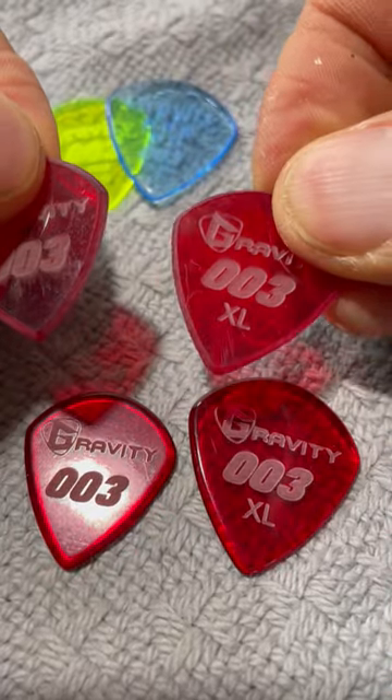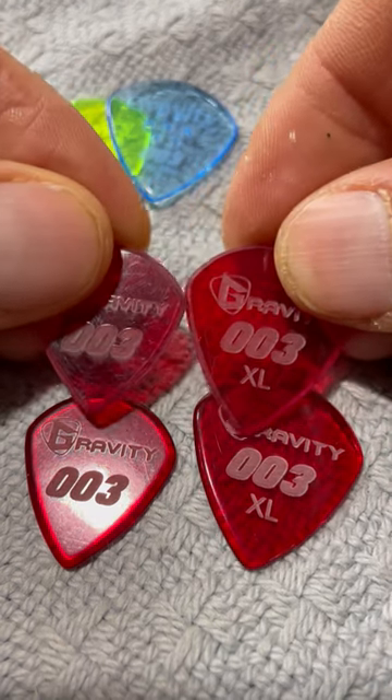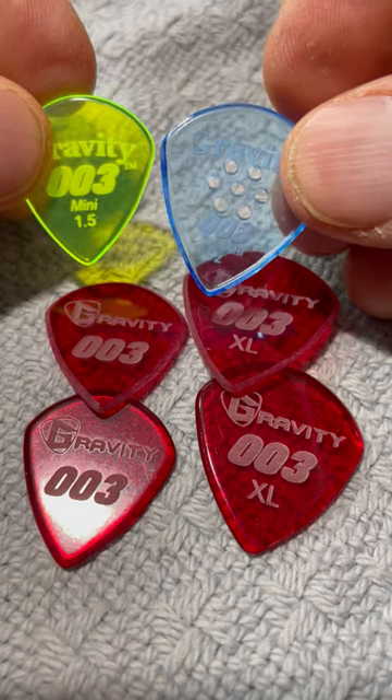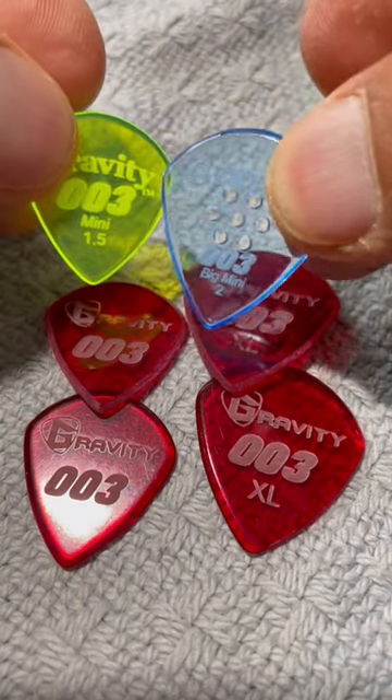This shows the unpolished bevels that are available in the same exact configuration — just one has the bevels polished and one doesn't. And then the other thing is if you go to the custom shop and you want to get all the different variations...